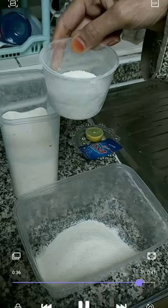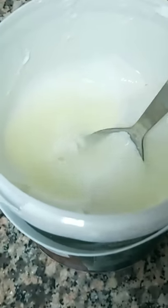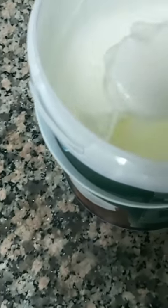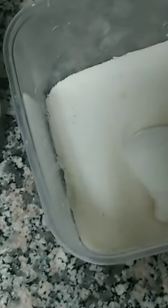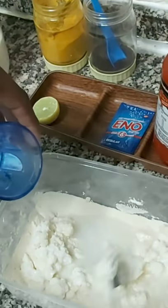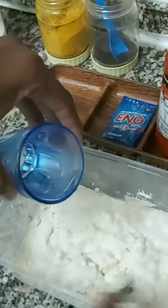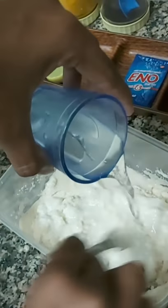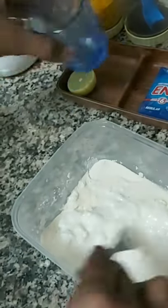First we will take the Rava in any container and then put around two tablespoons of curd. Now we will mix this curd into the Rava by adding a little water, because we need a thick type of paste. After mixing we can check the consistency.